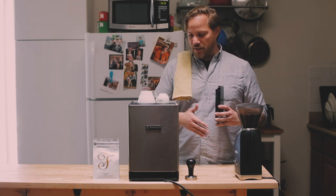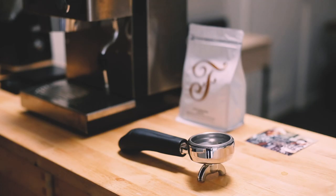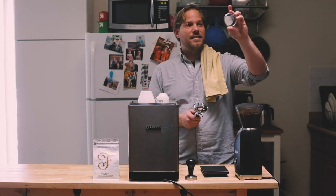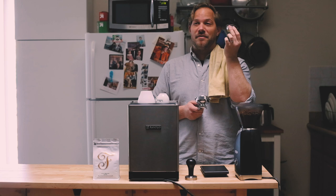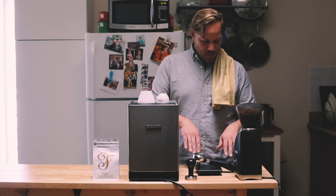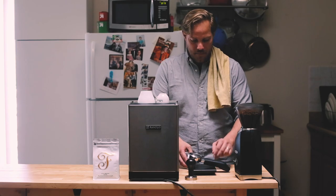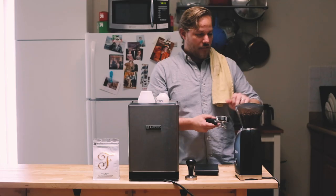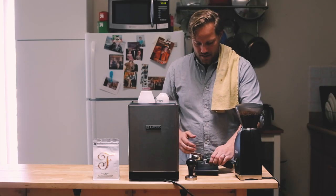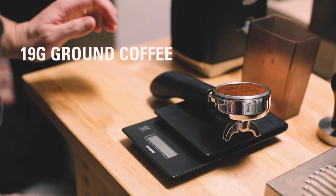We're going to use the scale to weigh our coffee and to weigh our espresso so our recipe is consistent. I recommend a 58 millimeter portafilter. I have a fun little piece of coffee history here in my brew basket — it's an early prototype VST. I'm going to put my portafilter on the scale, making sure it is not touching the countertop, and tare it to zero. I've already adjusted the grind really close to as fine as we can go. It's a 19-gram basket, so I'm looking to put 19 grams in — I've got a perfect 19 right there.